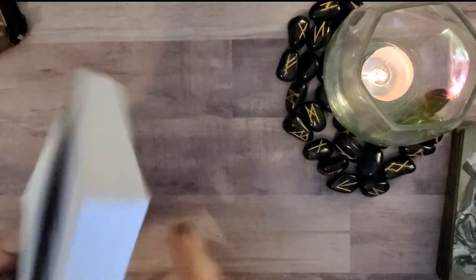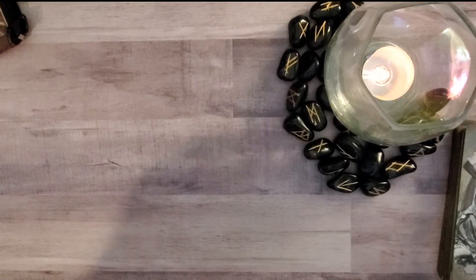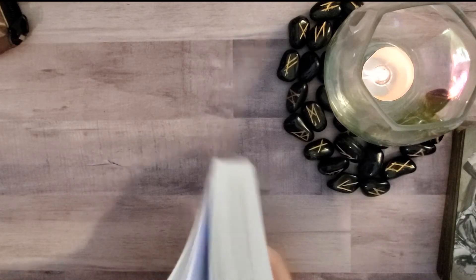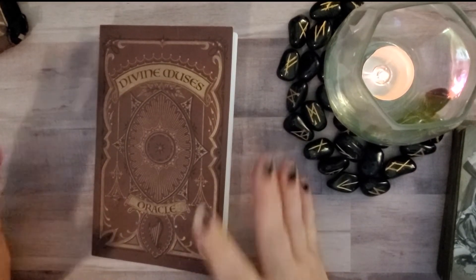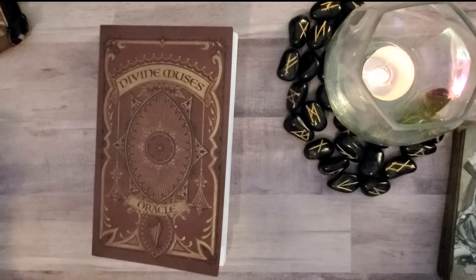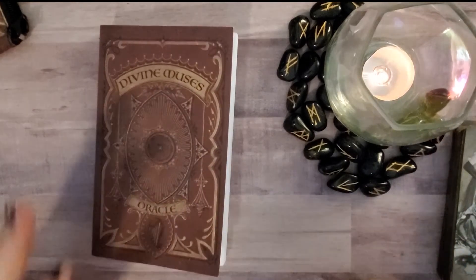This is a first edition — the first printing of this deck — but it is currently on Kickstarter right now in a second print. I'm not sure if there are any changes from the first print to the second, but I'll be putting a link down below to the current Kickstarter campaign for this deck.